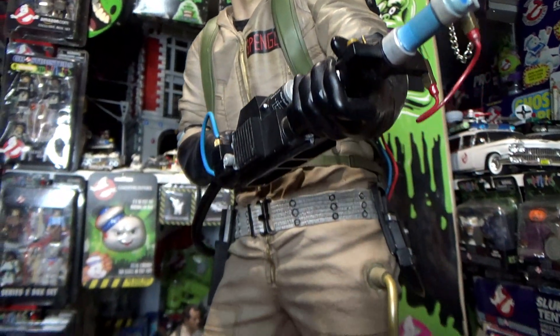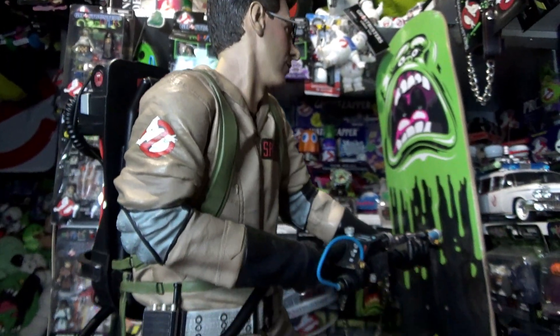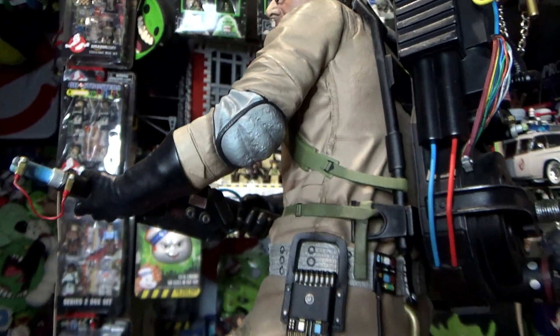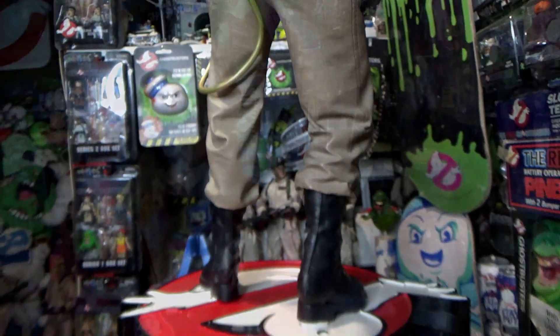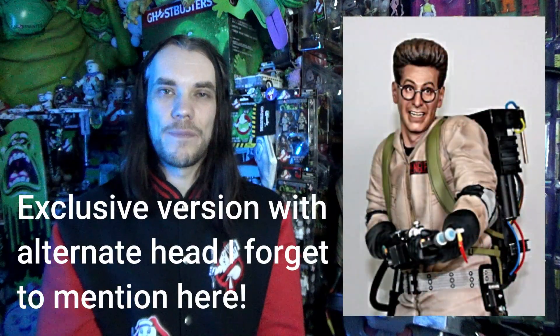Next up we have Egon Spengler, and this is an amazing likeness of Harold Ramis — they've done such a good job with this statue. He's holding the neutrona wand out ready to bust ghosts, with really cool details and a different pose again. There's great detail all the way down including his belt and giga meter and proton pack. One thing worth mentioning is that across the statues, different thicknesses of wires have been used on the neutrona wands, likely because they came out at different times. There is also one inaccuracy: a blue wire on the back of the neutrona wand that should be green.